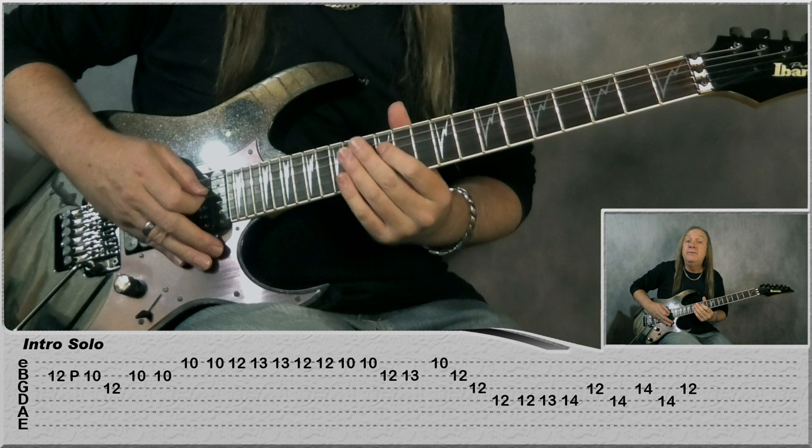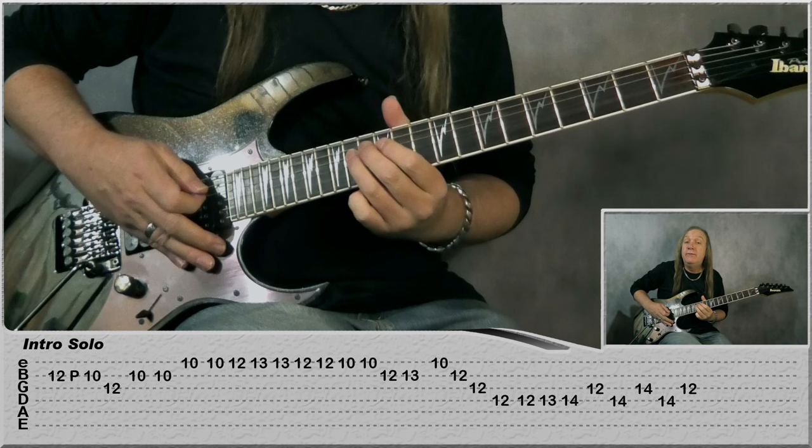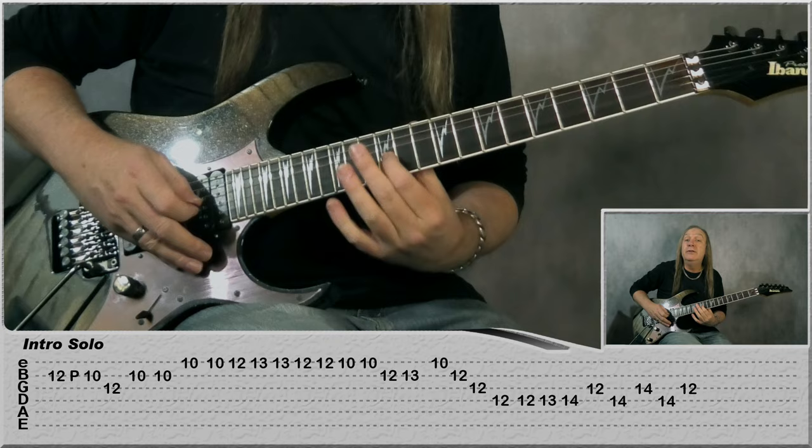Then to finish off, starting at D: 12, 13, 14, G 12, 14 on the D, 14 on the G, 14 on the D, back to 12 on the G. And that's our little intro solo.